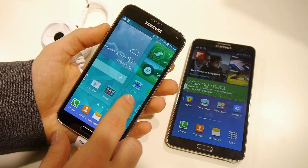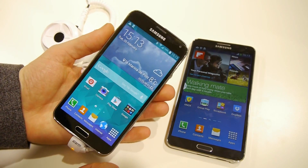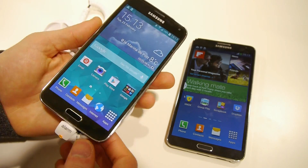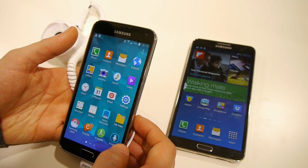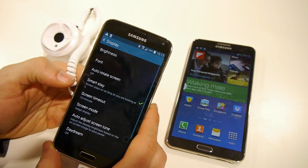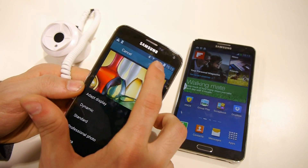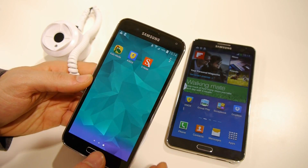There are some new transition effects when switching between home screen pages, and icons are now flatter — colors are not so overly saturated and seem more toned down. From the settings menu under display, you can turn off Adapt Display and select your desired preferences. I'll go with professional photo, because it tends to provide the most true-to-life colors.